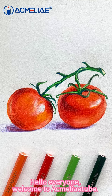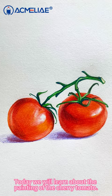Hi everyone, welcome to Egg Mini Tube. Today, we will learn about the painting of the cherry tomato.